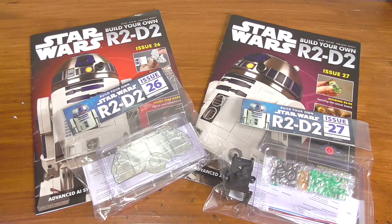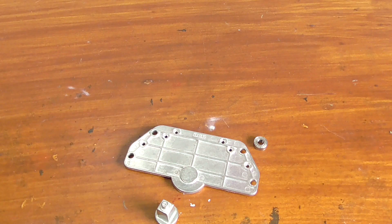I bought issue 25 for more than I should have done. It's on its way via post - I bought it on eBay. I thought it would be here by the time I filmed this video, but sadly it's not. So just issues 26 and 27 this time. Issue 25 will be in two weeks' time, definitely, unless something terrible happens with the Royal Mail Post Service. So looking at what comes first in issue 26...